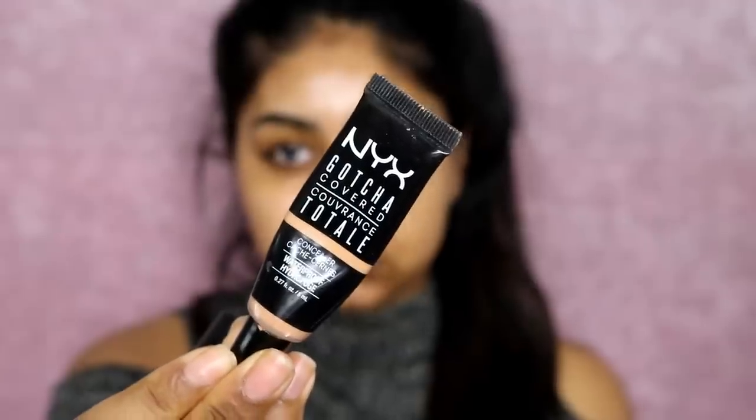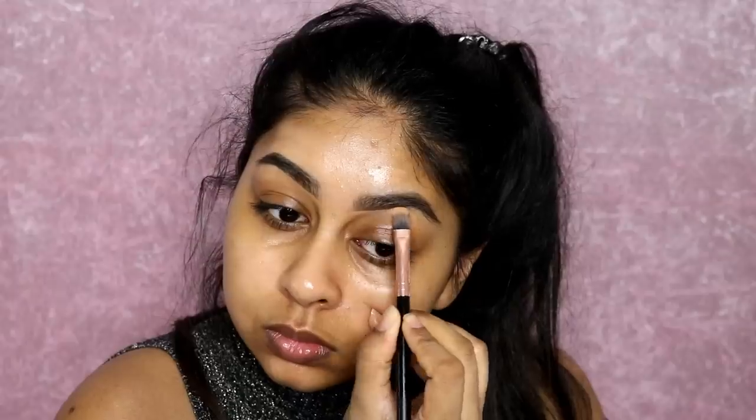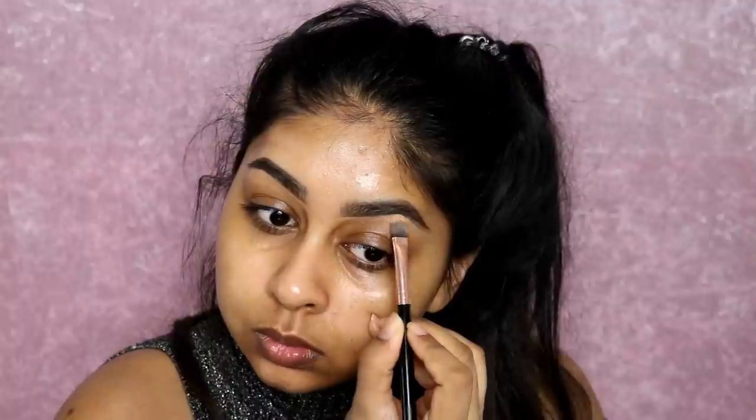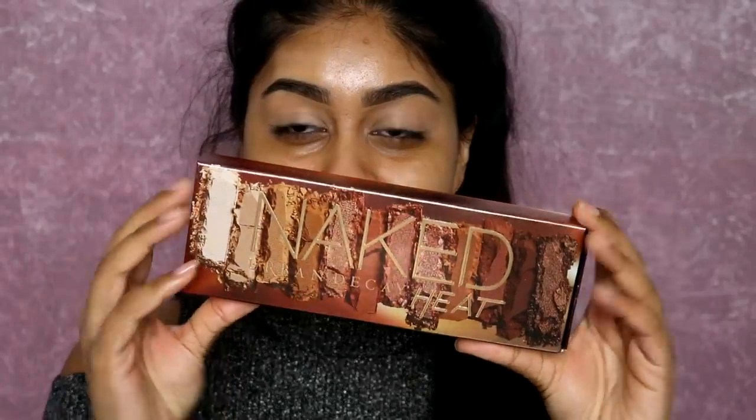Then I'm using my NYX Gotcha Covered Concealer in Golden to clean up my brows and carve them out, make them look more defined and structured. This is the only concealer I get along with for carving out my brows — it's really good. Then I'm using my Tarte Shape Tape on my lids as an eyeshadow base to prevent creasing, blending it all out.